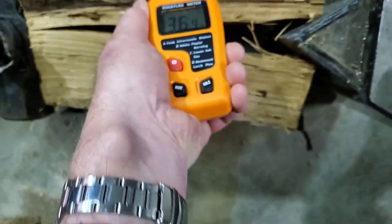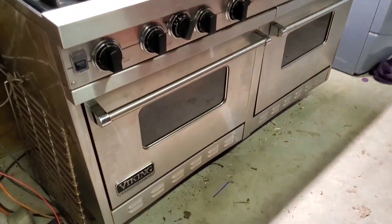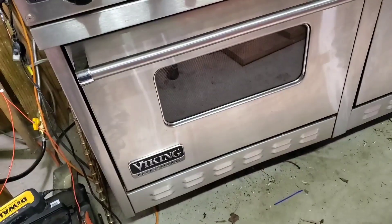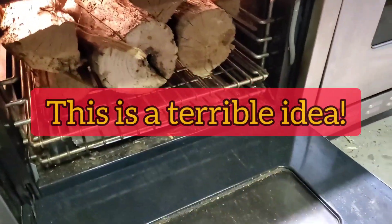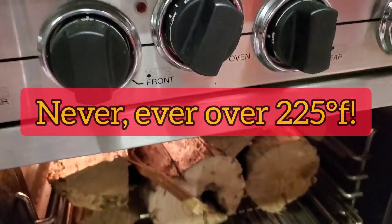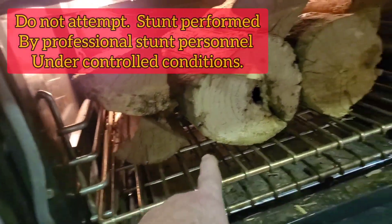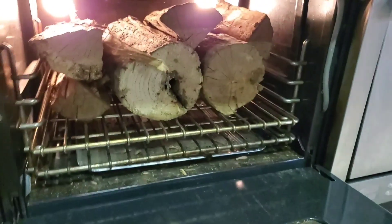Reading 37 over here, 33 over there — so these are definitely too wet to use without drying them. That brings us to making sure that if you're going to do this at home, your wife is okay with you bringing in some wood. What I'm doing here is baking these at about 300 degrees for about an hour. You can see on the ends where they're starting to crack, and that's how you can tell when your wood is starting to dry out just right.